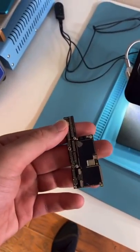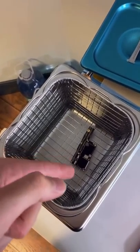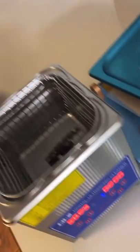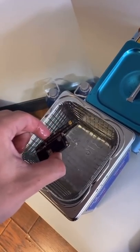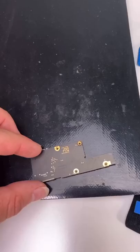We're gonna take the board and place it in our ultrasonic cleaner. This is distilled water and it's harmless to the board as long as there's no power. We're gonna turn it on and close this up. Take out the board and put it in the alcohol bath. We're gonna cook it for a little bit. Flip it.